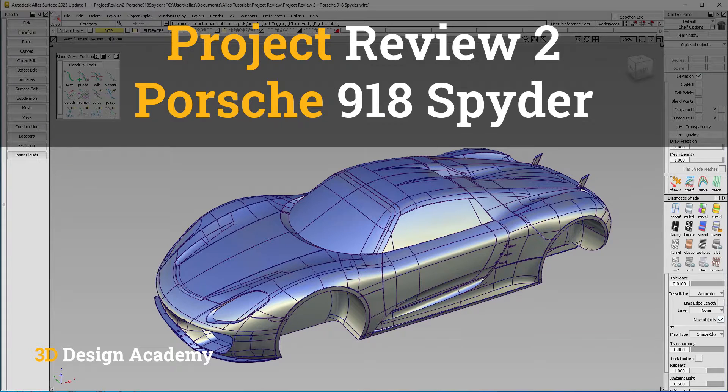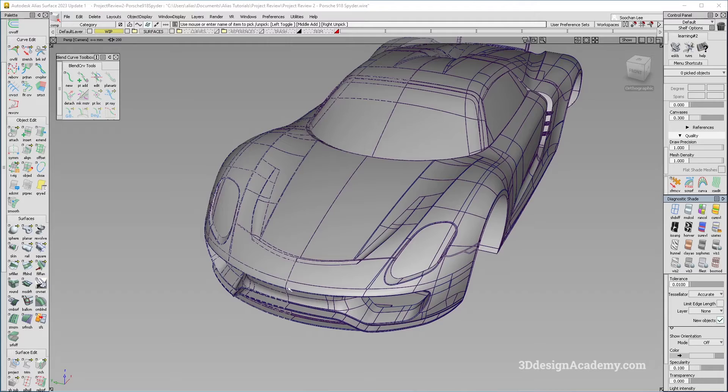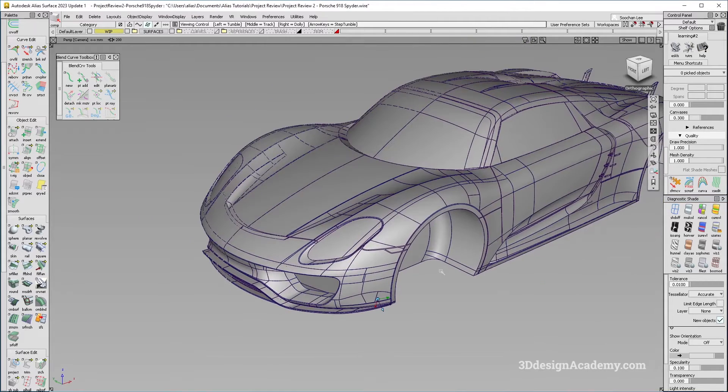Hello everyone, welcome to 3Ddesignandcami.com. In this video, I will be doing a project review and provide recommendations to improve it. The model that I'm going to be taking a look at today is a Porsche 918 Spyder.